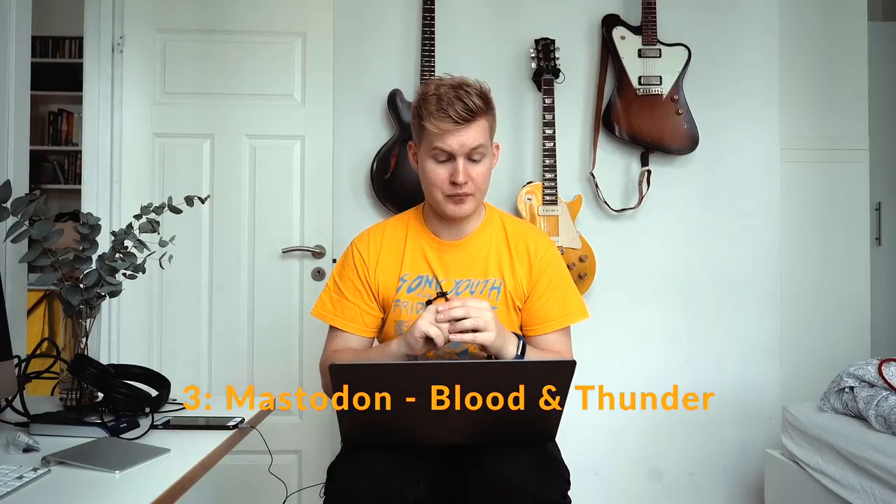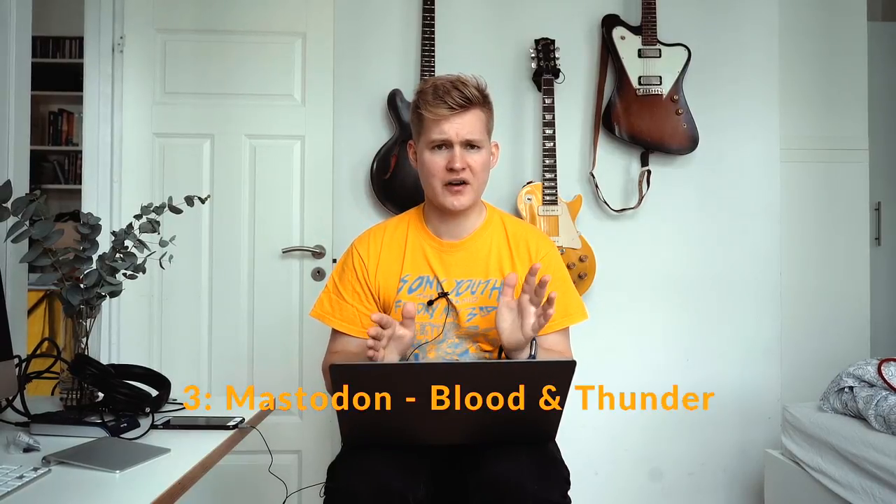For number three, Blood and Thunder by Mastodon, that was quite a hard one to get because I don't have any more metal-type guitars. I used my Gibson R4 and my PX-6, both tuned to D standard, into the Purple Beast. I used the Bondi Effects Sick Ass pedal as a boost into the Purple Beast to get that tone. A lot of the tone on that song also comes from the bass, which is quite driven.